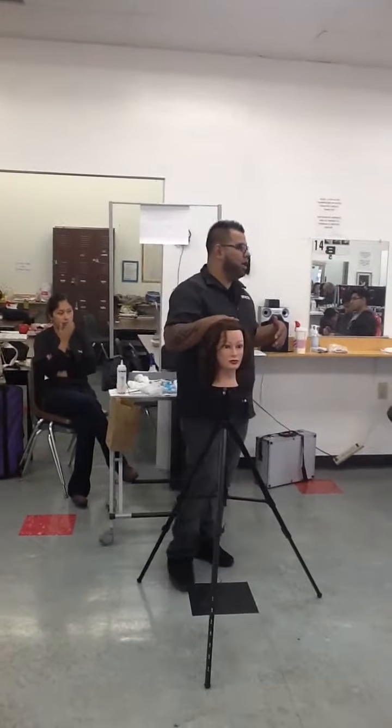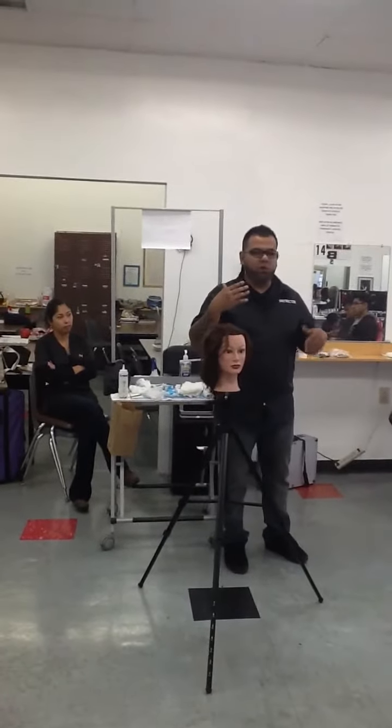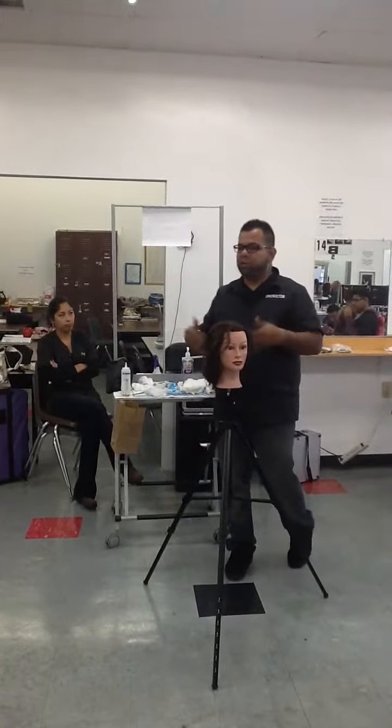If the inspector walks by and hears the client whispering to you — like, hey, you forgot this or you forgot that, or trying to help you out in certain ways — they'll just kick you out of the test. So try to avoid any of that stuff by talking to your model and getting them ready for the test.